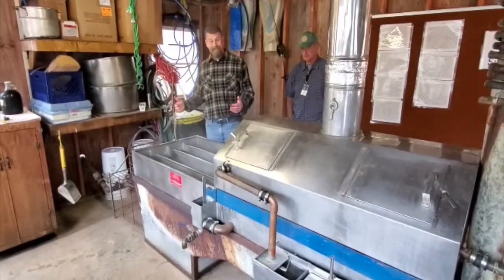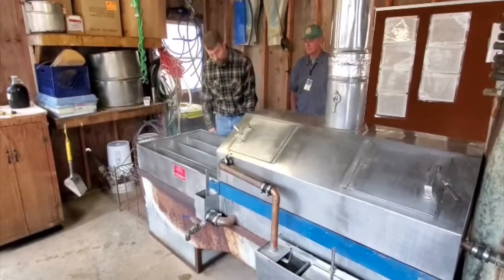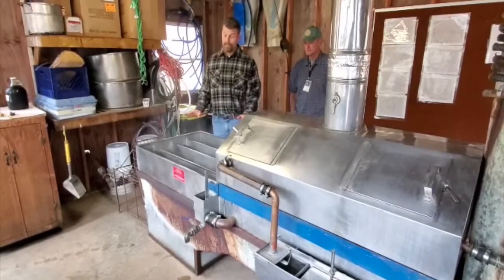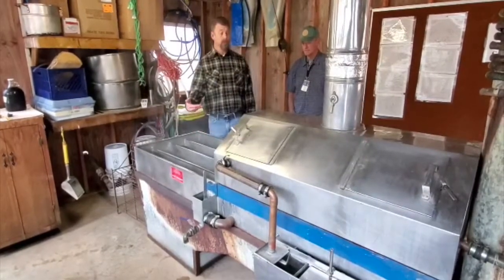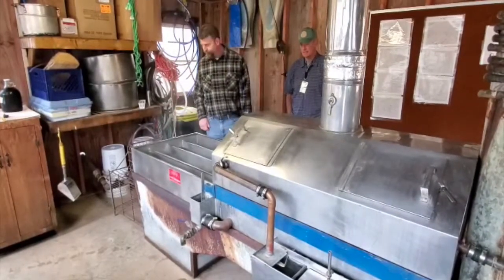We thought the hard work was over out there with all the collecting of the sap — not to be. This is where we get to cook it, but it takes a long time, Tim. Patience and discipline.